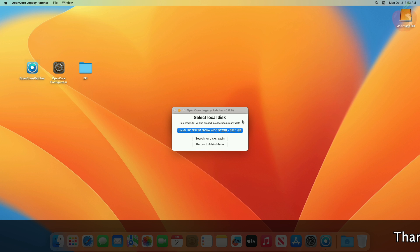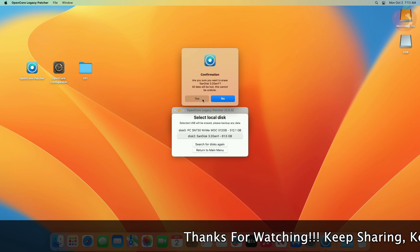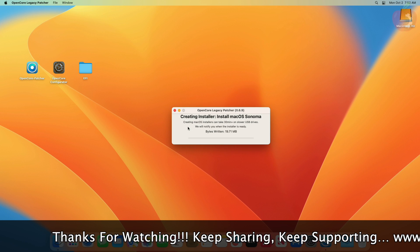When you get the prompt, click on Yes. Now select 'Install macOS Sonoma', then plug in your USB. After the USB appears, click on 'Search for Discs' again. Now select your disc and proceed with the prompts — your installer will be created in a while.